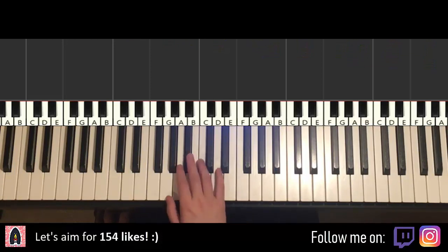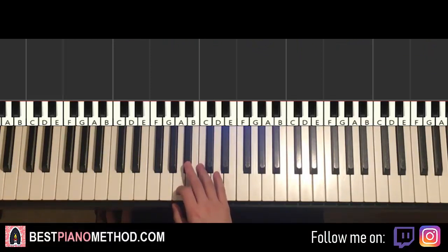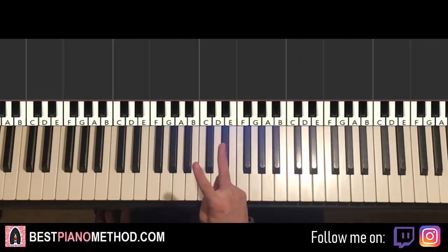Okay, here we go. So it's just not that difficult to learn. We'll break it up into two parts — it's easy to learn. Here we go, first part.